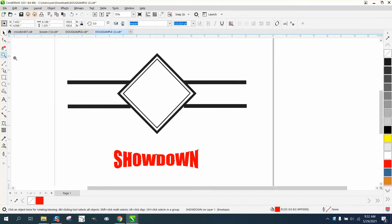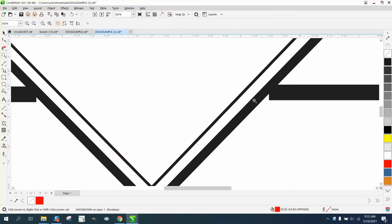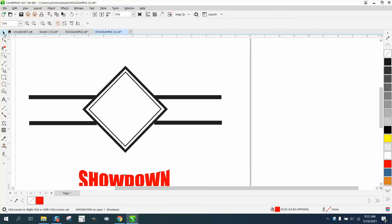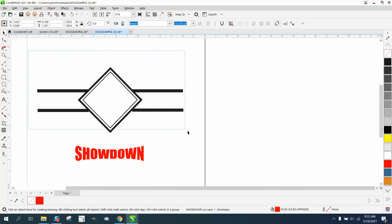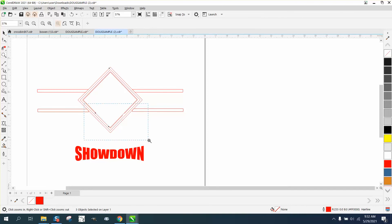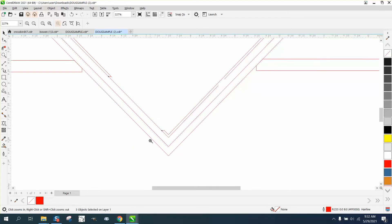There are also a couple of problems with this drawing. These lines don't meet. And if we look at it another way - if we go and select it all and left click no fill, and right click in hairline - you can see that there are some other lines that aren't complete.